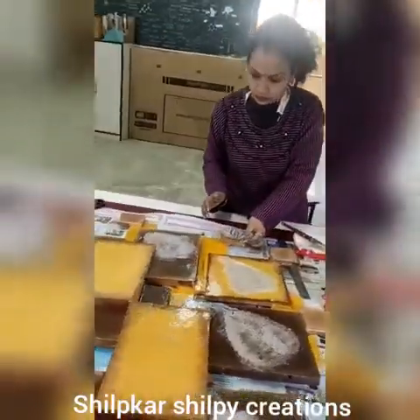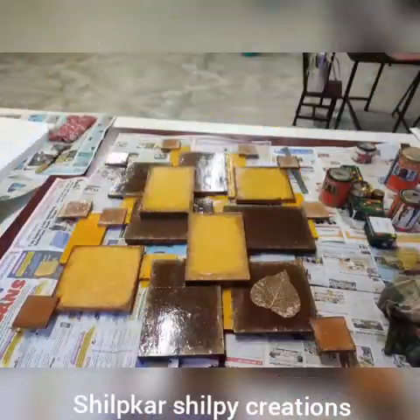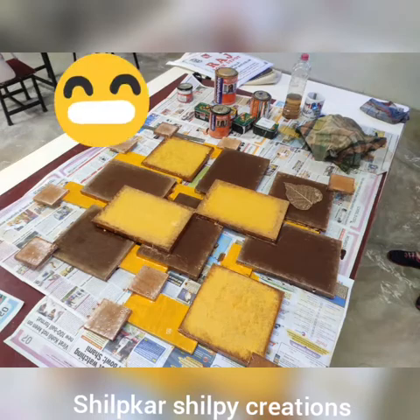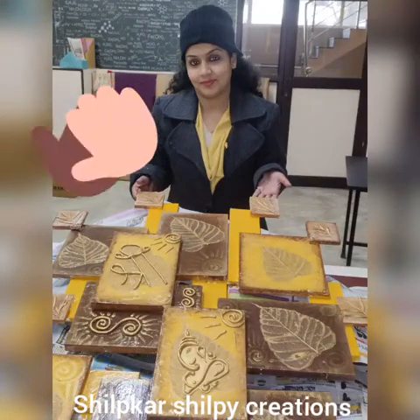Now I am using dry leaves here. You can use dry pepper leaves or any other leaves. You can paste it and then give a little detailing with the help of a brush.